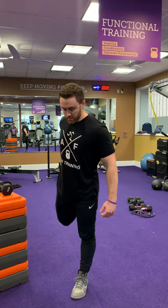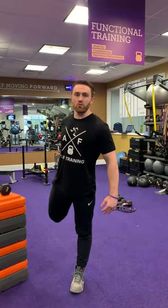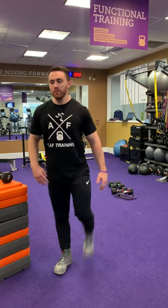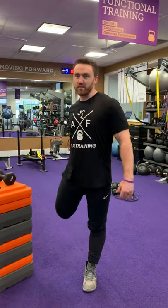Next up, heel to butt — just grabbing the part of your ankle or the tongue of your shoe, just like that. Get nice and loose for the workout, making sure the blood flow is going.